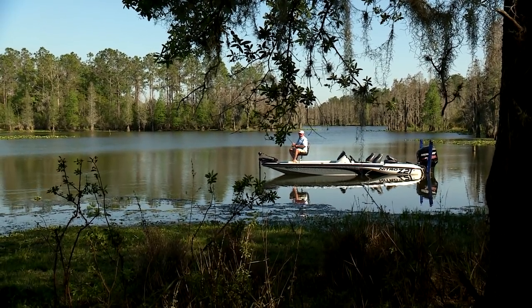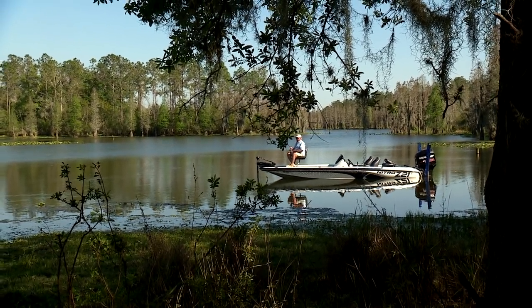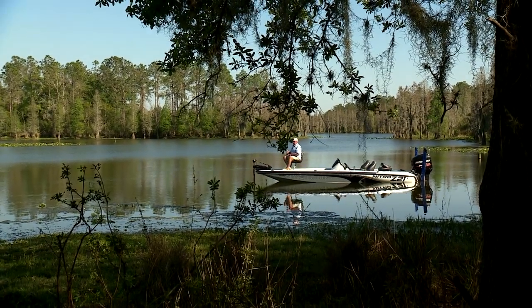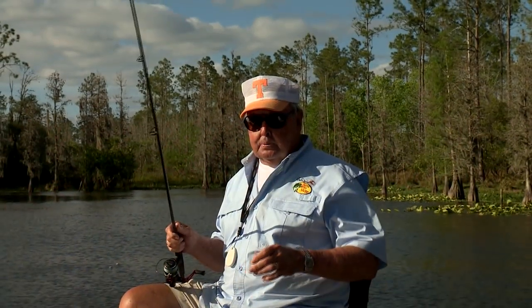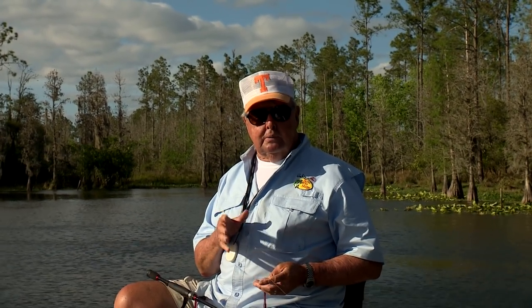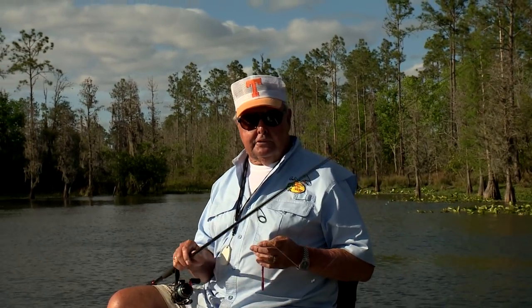It's important to remember that the ideal presentation is to maintain constant bottom contact with this rig while cranking at a slow, steady, stop-and-go pace. Surprisingly, this outfit more closely resembles slow crankbait fishing than it does plastic bait fishing.